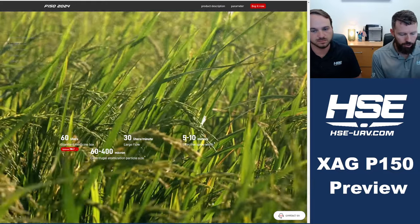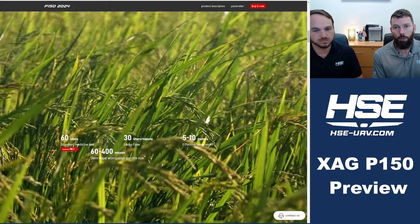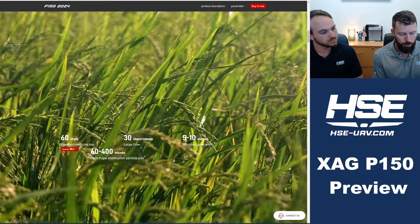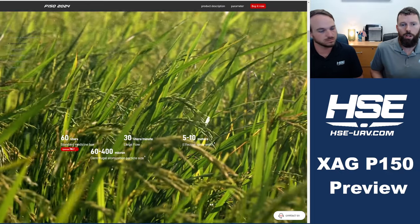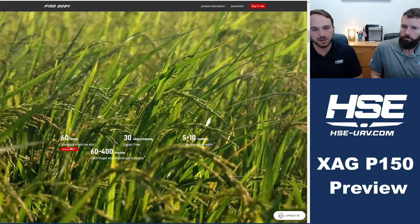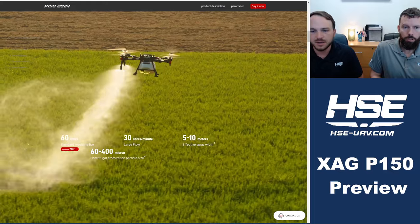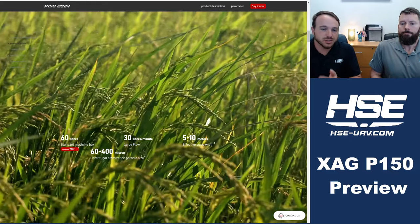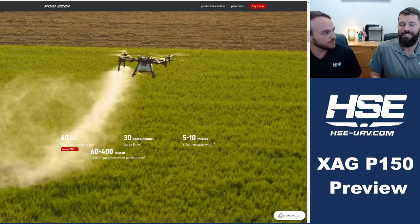Flow rate is still looking just under 8 gallons per minute — 7.92 gallons per minute — running two or four nozzles. That's a little bit higher output rate than the current P100 Pro. Interestingly, the rated swath they show is about the same as what they advertise with the P100 Pro.